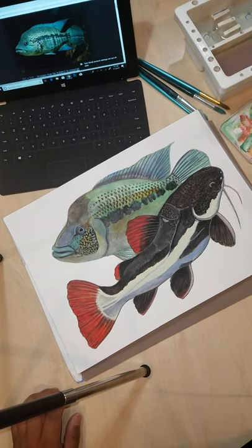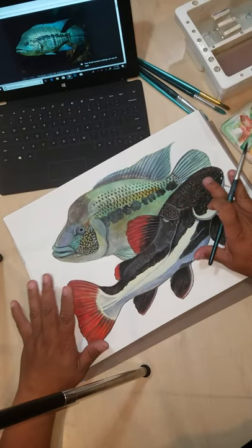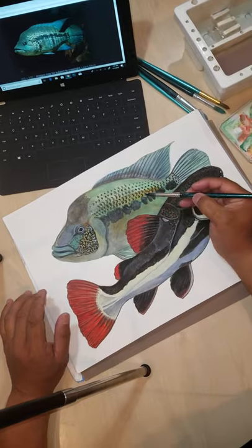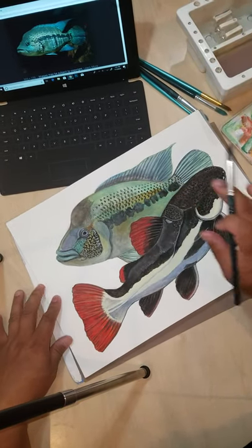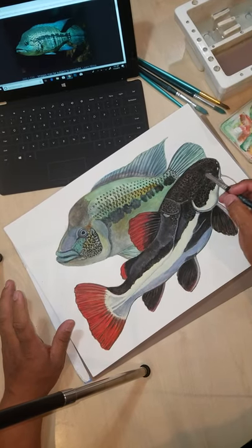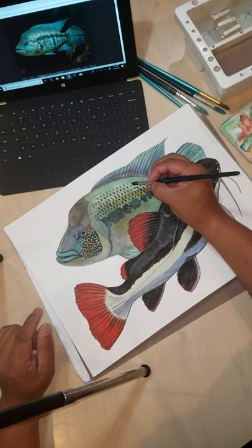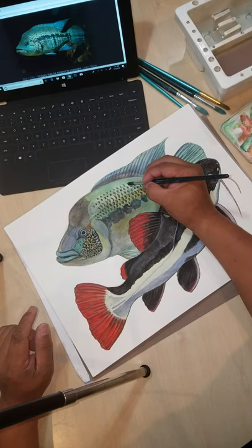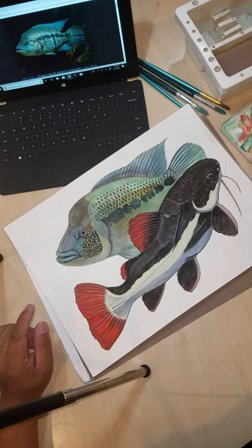I've already painted the base colors. The red-tailed catfish is pretty much done, but for the Dovii I am painting scales. What I want to show today is how to create contour using the patterning of the scales. In this case, the Dovii has multiple spots on its back — it's like every scale has a little spot on it.